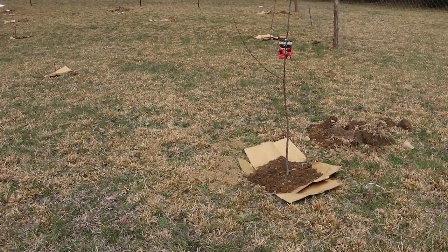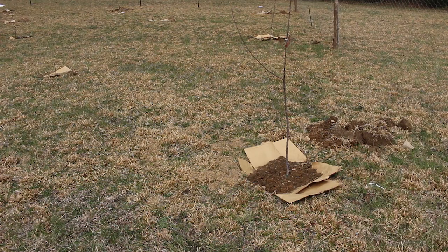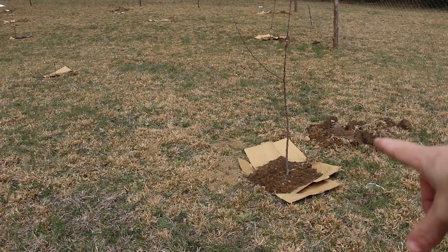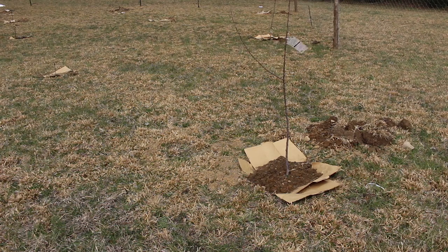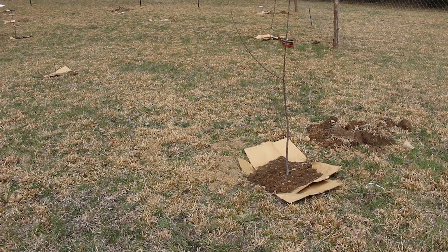As for how I planted these, I planted all of my trees in native soil — I did not add any amendments at all. I took the grass off, put it to the side, took the dirt out, put the tree back in, and filled it back in with native soil. Then put down cardboard to help with weed prevention, and covered it over with a little more native soil to keep the cardboard down. And that's what I did on all of my trees.